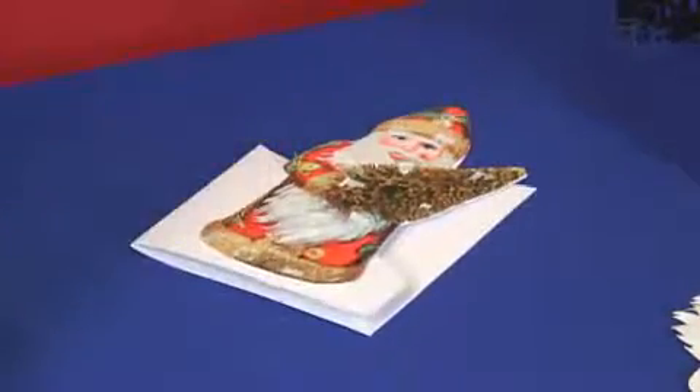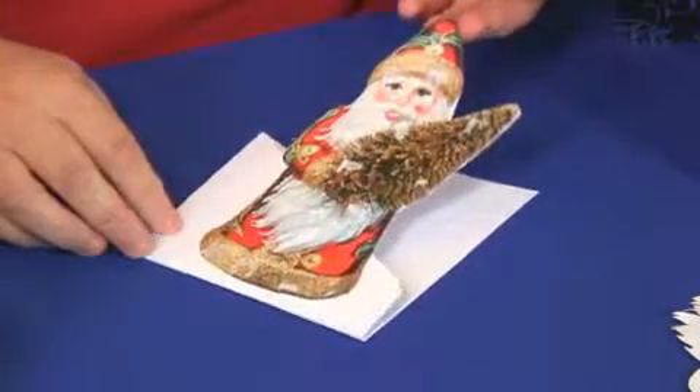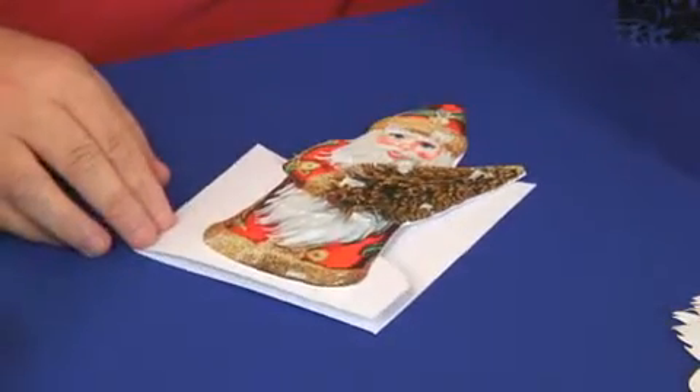If you want to make a card like that, or any of these that you can see, it's so simple and easy to do - just download it. That's a simple project; you can finish it off any way that you want. Just download it and make it.